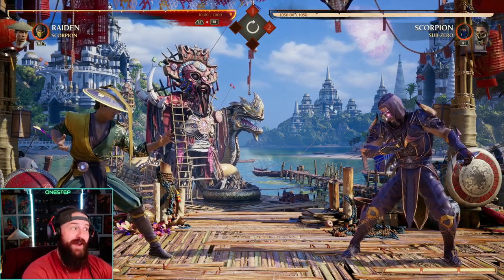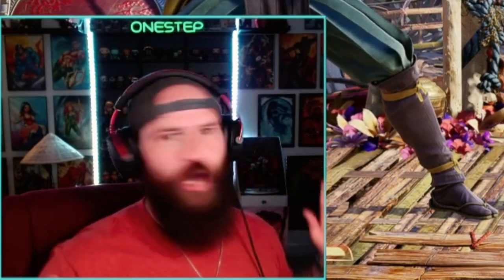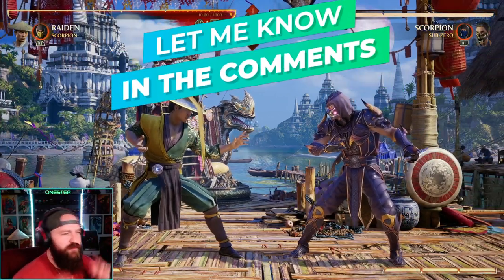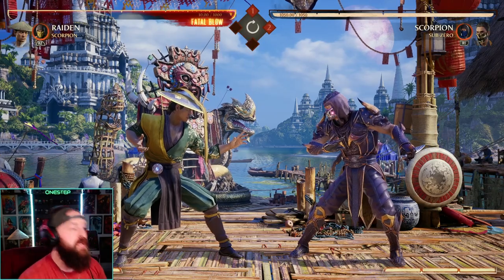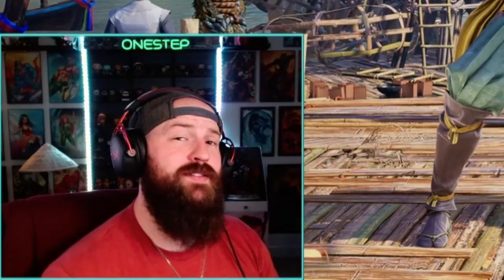You should probably get good at it right now rather than wait for all the pros to announce new tech in Mortal Kombat. You heard it here first, folks. Let me know down below in the comments — what do you think of this tech? Do you like it? Do you hate it? Is it worth the two bars? Let me know your thoughts down below. Subscribe here for more Mortal Kombat content. Take it one step at a time.